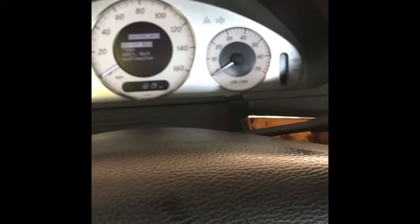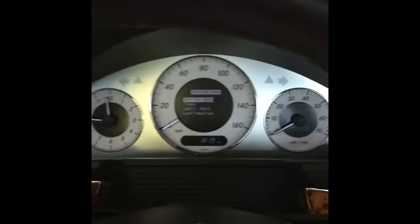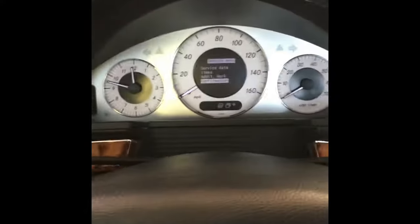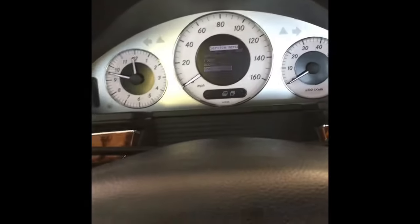Next, you'll take your thumb and scroll through until you see service data. Once you get to service data, on the right side of the steering wheel you're going to scroll down to where it says confirmation, then push that button. It says full service — you say yes, push that button, and it confirms service.